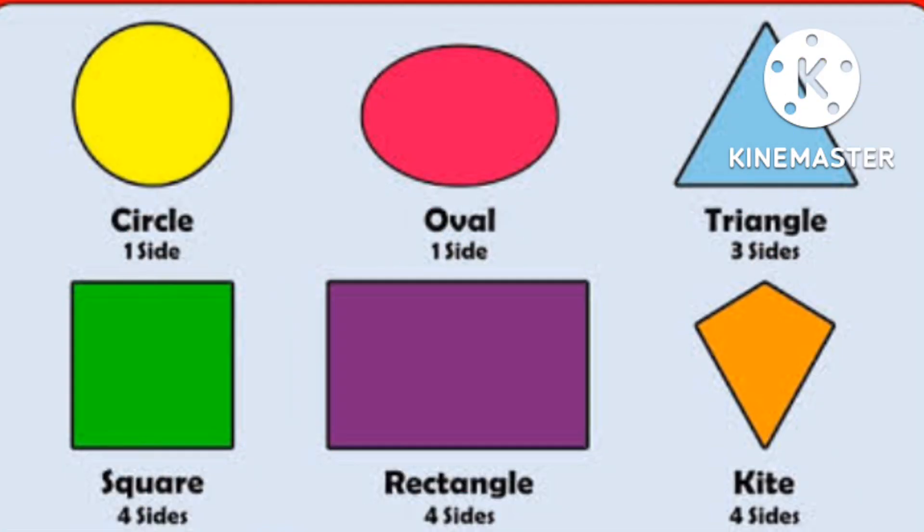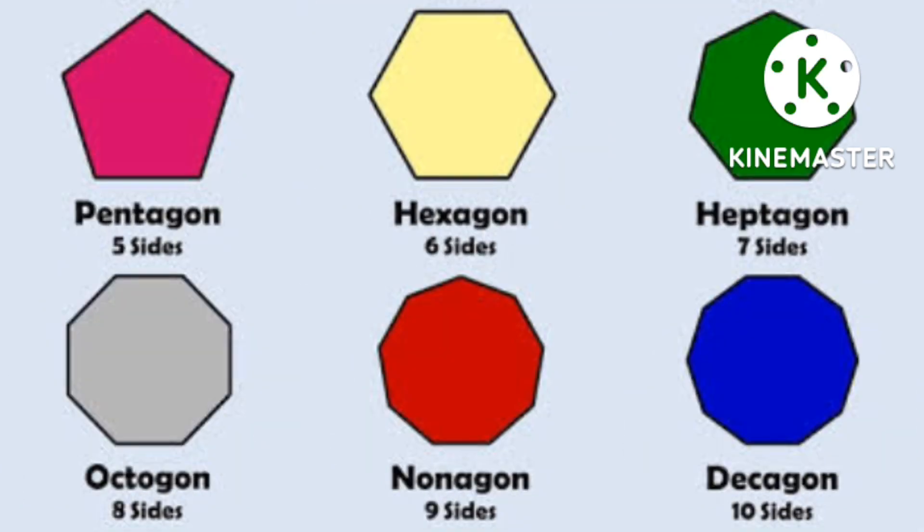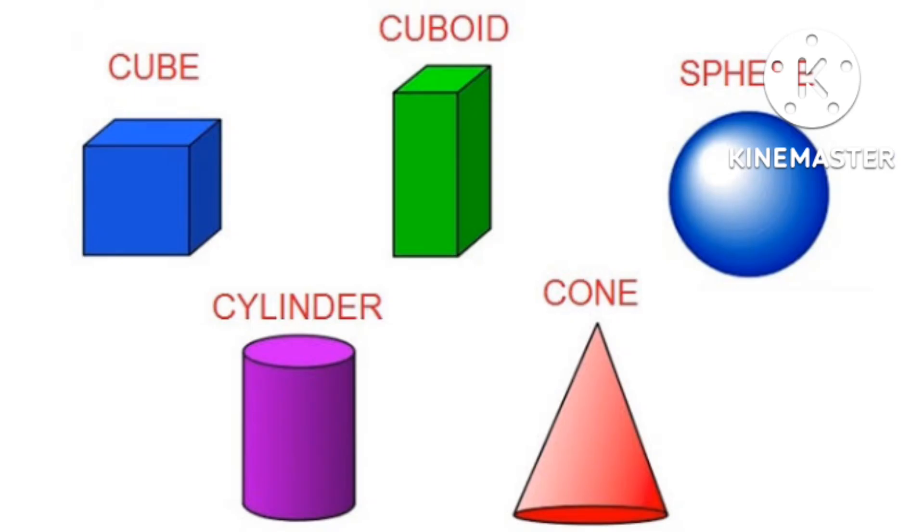You already know about different types of shapes in a geometry subject, but do you know that we can make a lovely project using these types of shapes? There is a big surprise for you — let's see what it is.